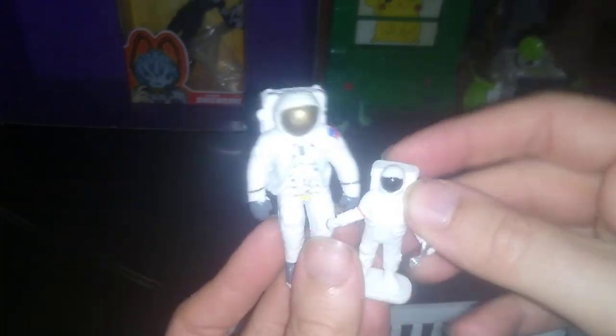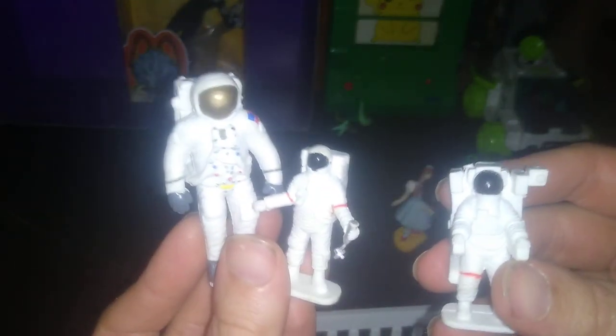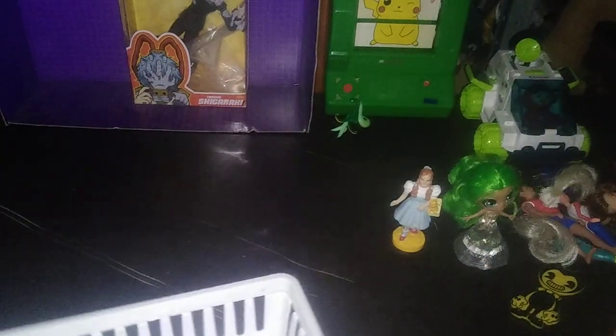Next we got these plastic astronauts. I picked these up because they look cool and they're astronauts — why not? You never go wrong with some astronauts in the house.